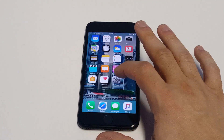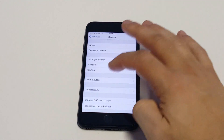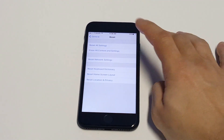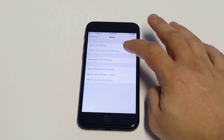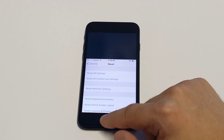Another thing you guys could try is to reset all the settings on your iPhone. Just go into general, then reset, and click reset all settings at the top. Don't do erase all content and settings, just do reset all settings. That's another thing you guys could try.